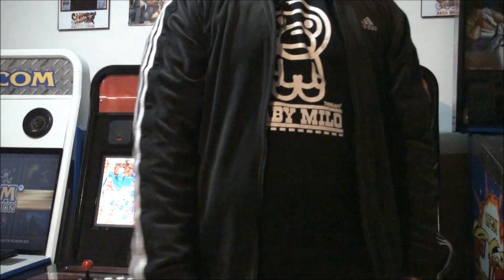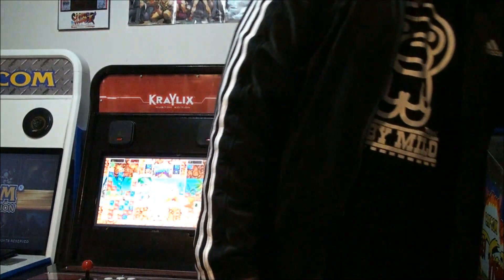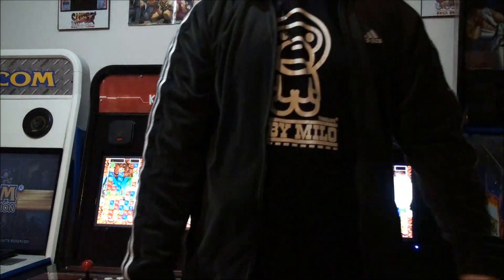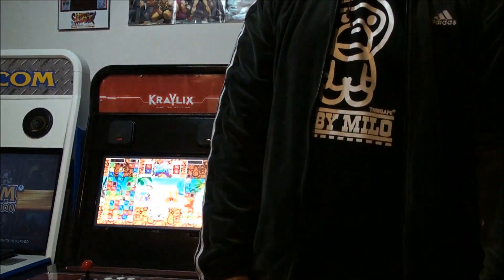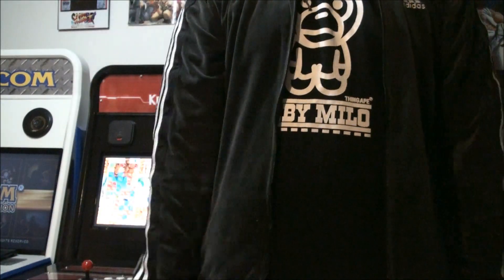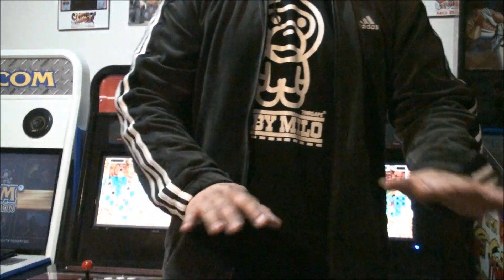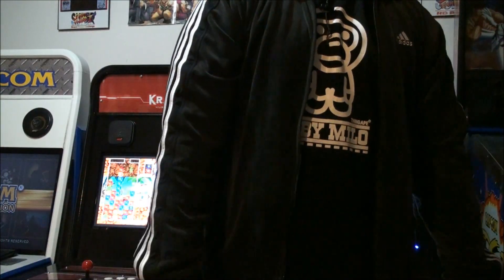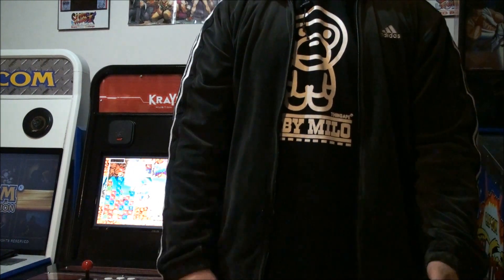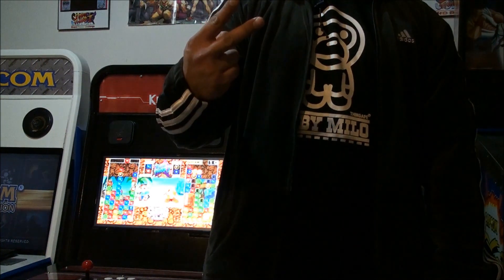I think that's pretty much it. I'll probably do another video on Oriental Legends 2 just so you guys can see how it looks. And I'll probably hook it up to two arcade cabs just so you also have a general idea of how they look when they're connected and linked. So next time, hope you enjoyed this video. Peace out.